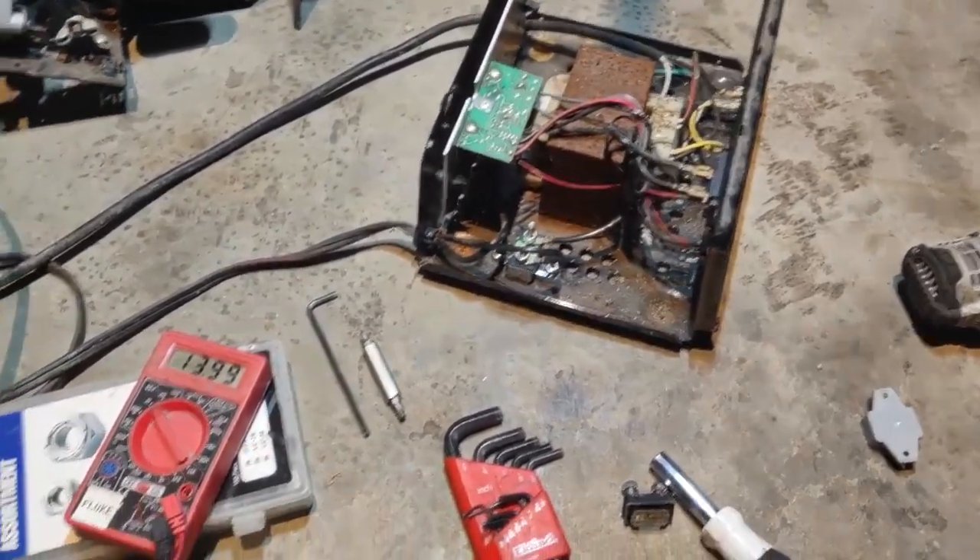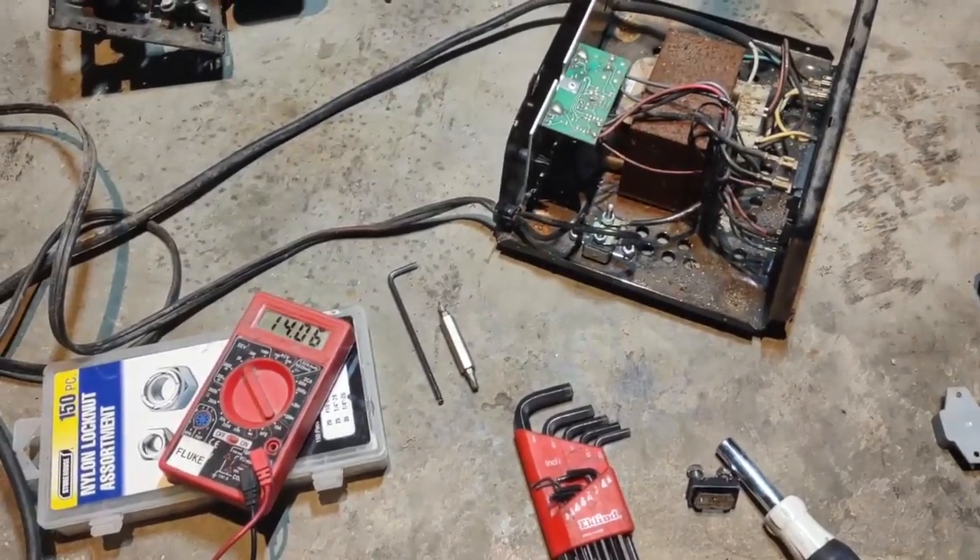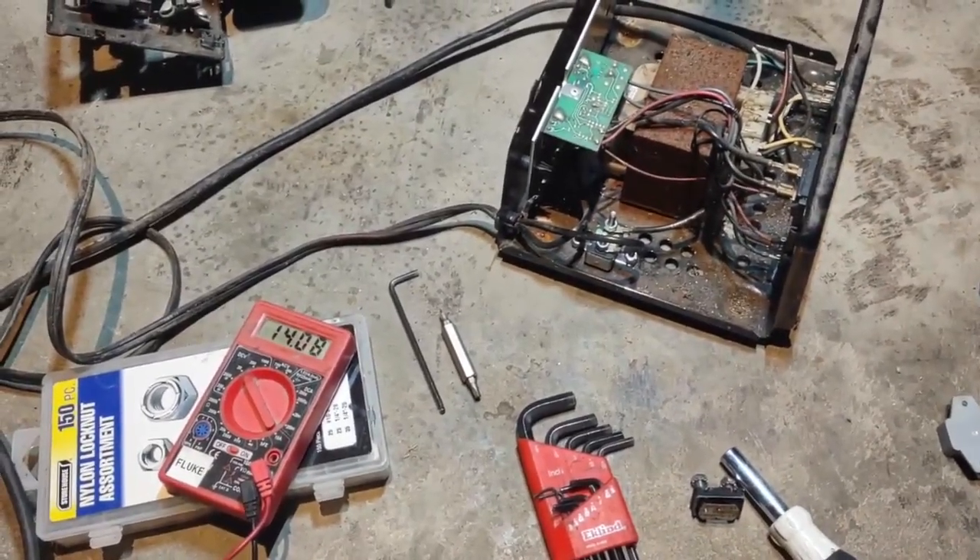So yeah, for five bucks, fixed the battery charger. Don't throw away your stuff that doesn't work — take it apart and see what the heck's wrong with it.